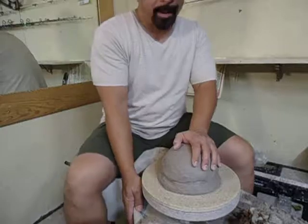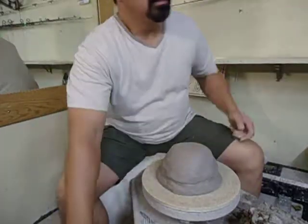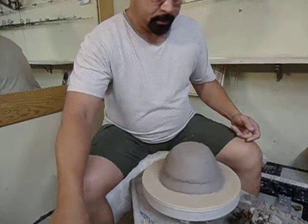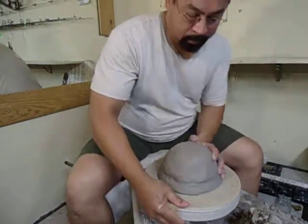I have eleven and a half pounds of clay. This is going to be an extra large cat. If you've seen my work, you know I make a lot of critters.